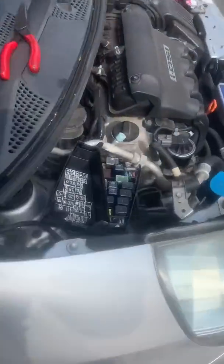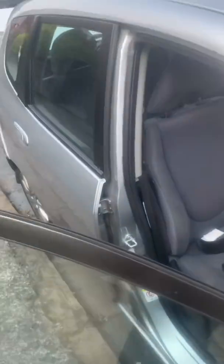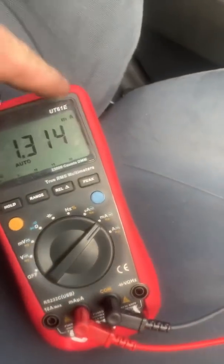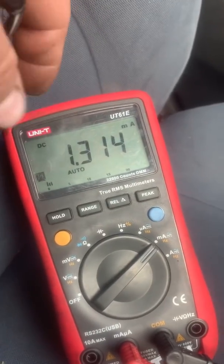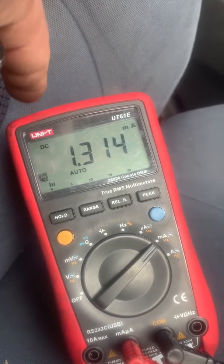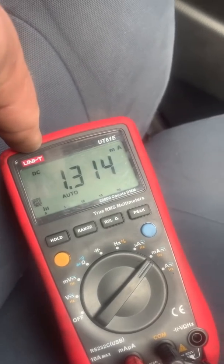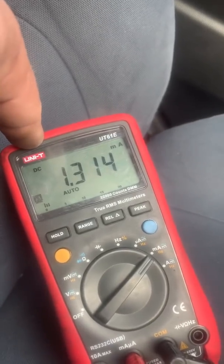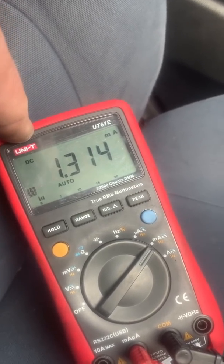We've removed those fuses. We've now swept the scale around to the milliamp scale and with those fuses removed, our battery drain on this car is now practically perfect at 1.3 milliamps - it's not going to get much lower than that. So now we've got enough evidence to go to the customer for authorization, find out what's on those fuses, and see what's causing the drain. I'll do another video shortly. Okay, bye.